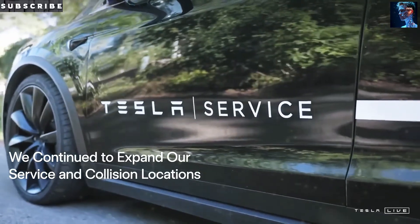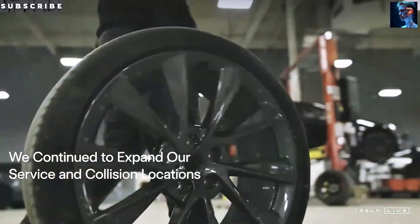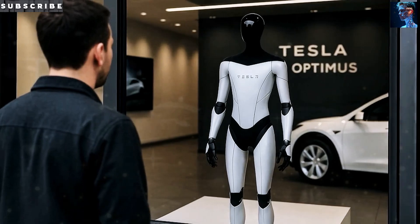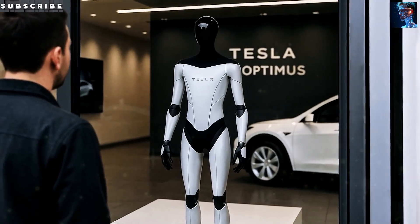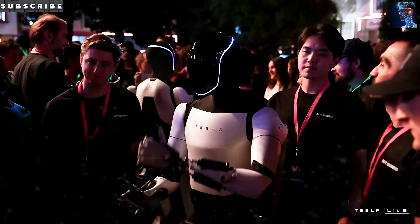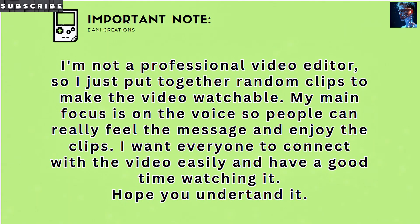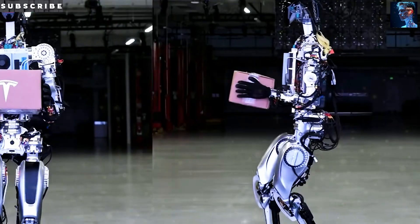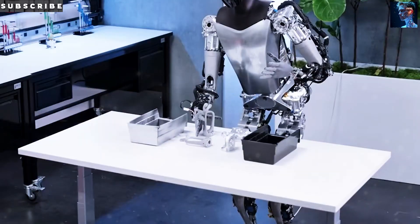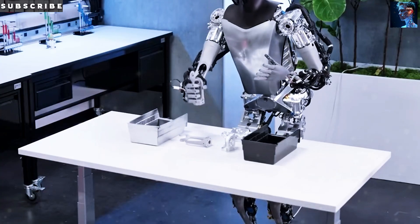Tesla decided to stick with 48 volts because that's safer for people in close quarters — going higher could pose a safety issue. However, to ensure stable power output and some built-in redundancy, Tesla will probably opt for a modular setup, dividing the battery into multiple 48-volt packs wired in parallel. That approach increases total power capacity and also improves safety, because if one module failed, Optimus could still continue working.